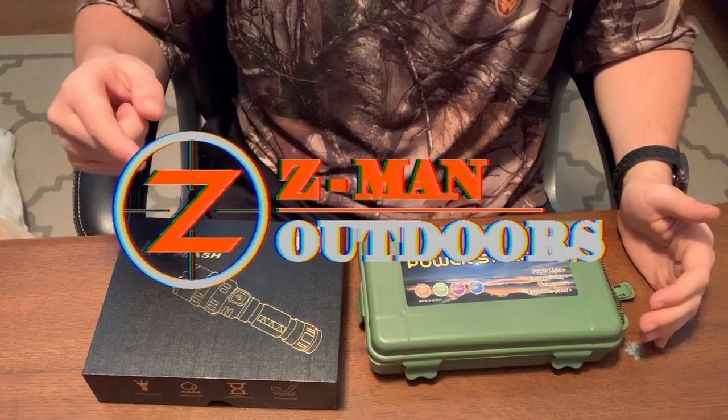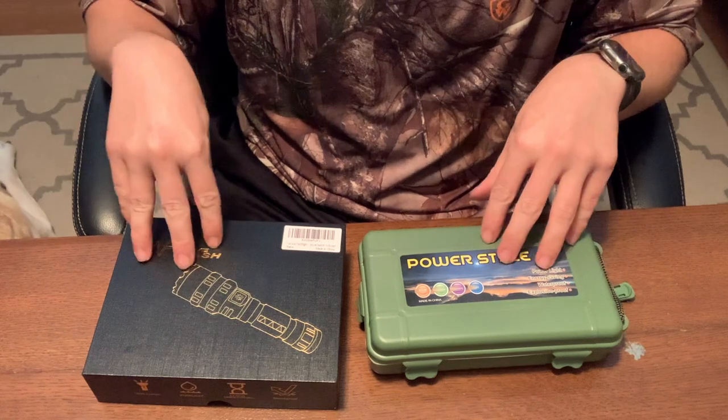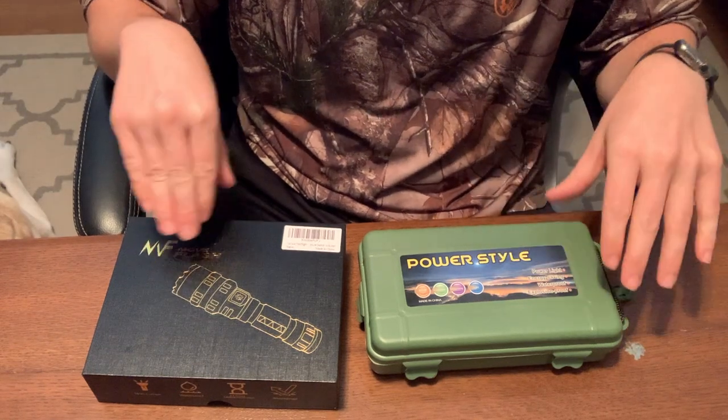Howdy y'all. Welcome back to Zeman Outdoors. Today I am doing a review on two different products from Vastfire.